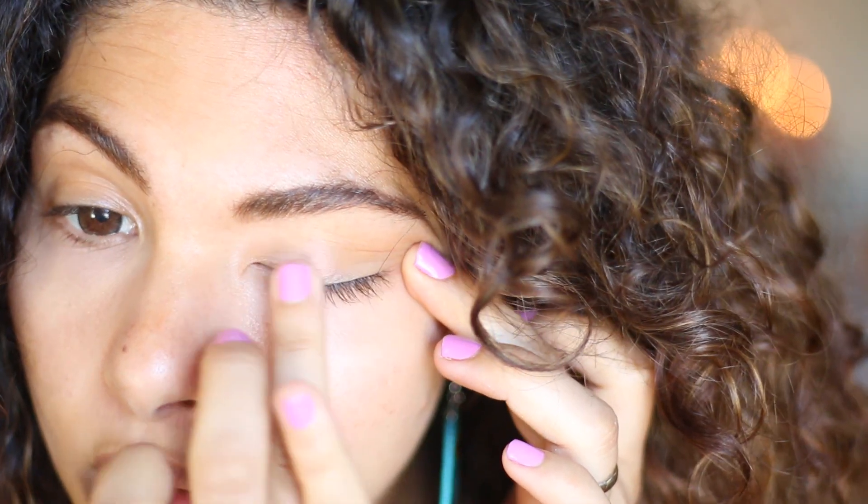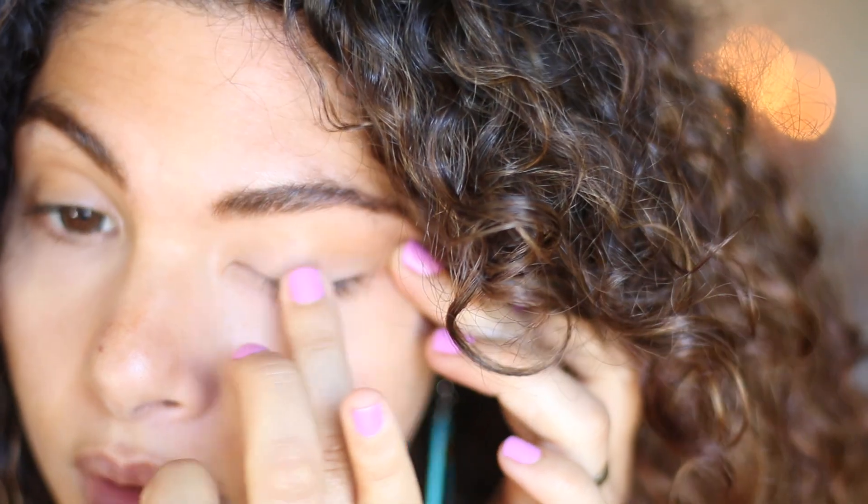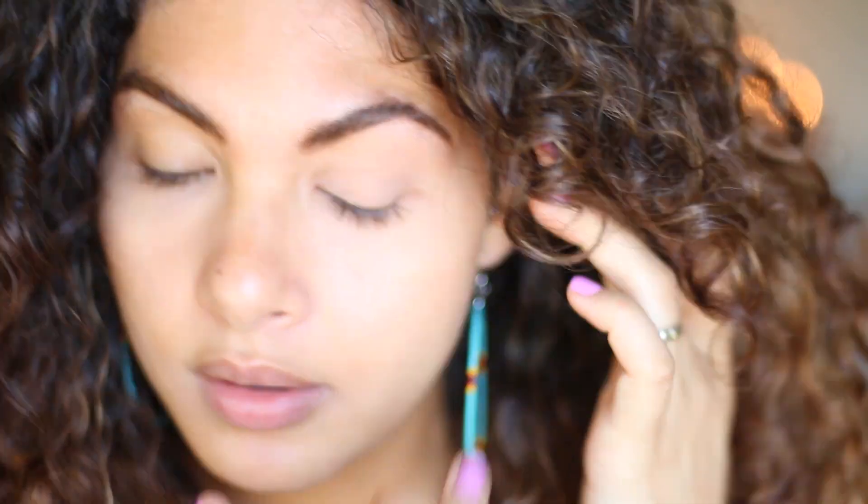So today I've done this look that is my go-to look — the look I wear when I don't really know what kind of makeup to wear. I love the colours, I love the orangey kind of eyeshadow, I love the nude lip.